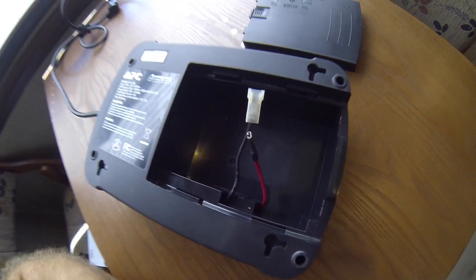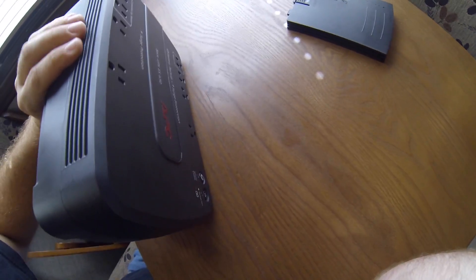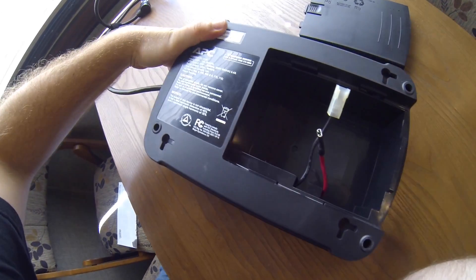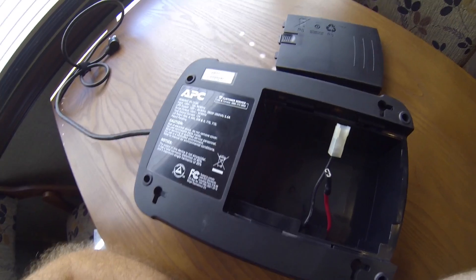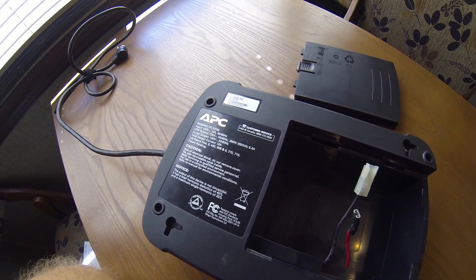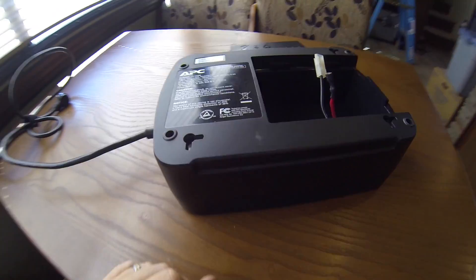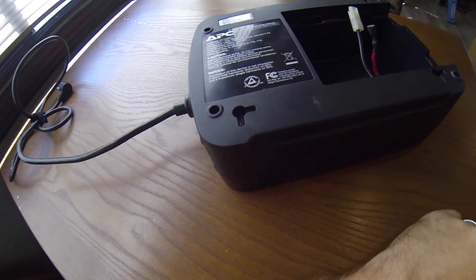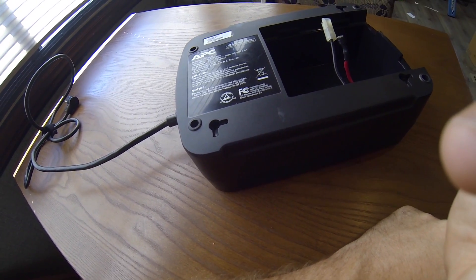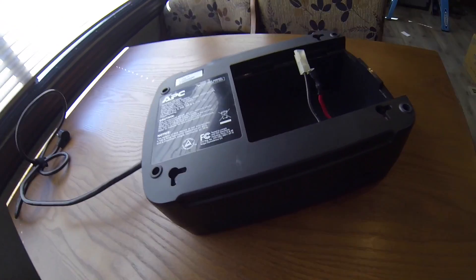Before I install and hook this up, I'm going to do the essential APC mod, which is to remove the speaker inside. They put a little piezoelectric speaker in here that squeaks at you all the time for every little condition, and even when there's nothing wrong it decides it wants to squeak. I'm going to take that out because it drives my wife crazy when the power goes out and the thing is beeping at us. I do this in almost every single UPS — they have other monitoring ports you can get information out of rather than it squeaking constantly. Particularly if it were running on total battery power, that would be highly annoying.